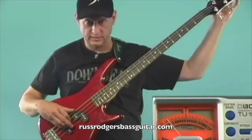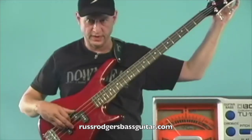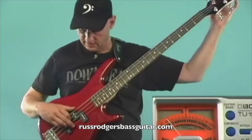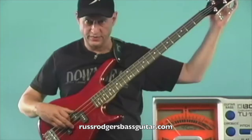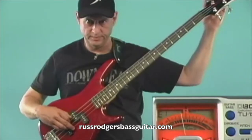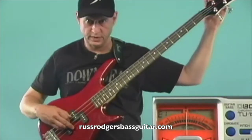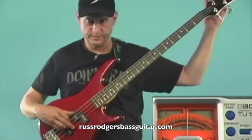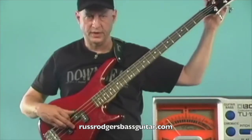Then when I go to tune the E string, I keep the A, D, and G quiet — maybe using the first, second, and third fingers of the right hand — and then pick it with the thumb. Then tune the key until it's dead center. And there we have it with the tuner.